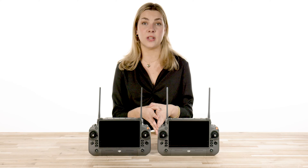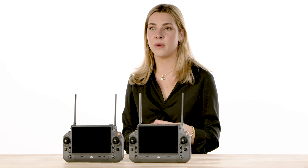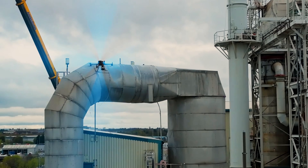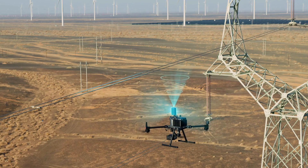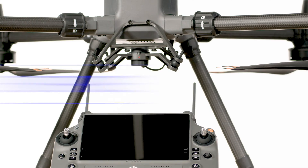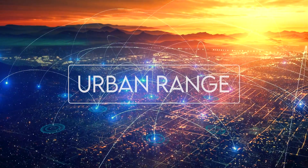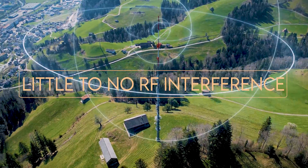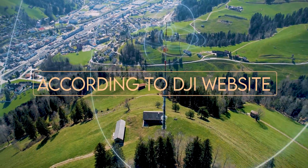OcuSync 3 Enterprise is included with the Matrix 30 series for enhancing both video and control links. This update has allowed DJI to improve the range to levels never before seen, making signal loss or control dropout a thing of the past while operating in line of sight. Urban range has been reported to go as far as 2.5 miles or more, and in areas with little or no RF interference, ranges of up to 9 miles or more have been reported, according to DJI's website.